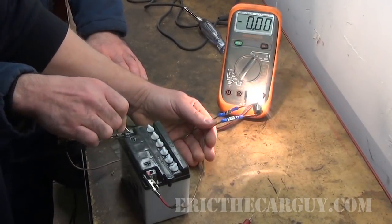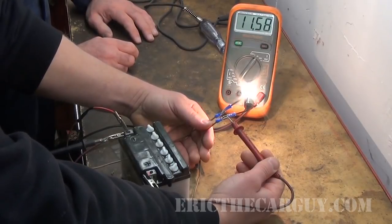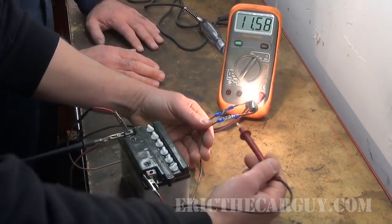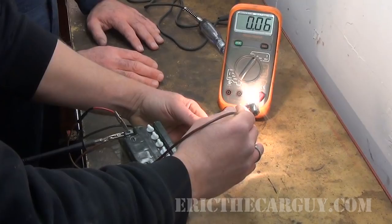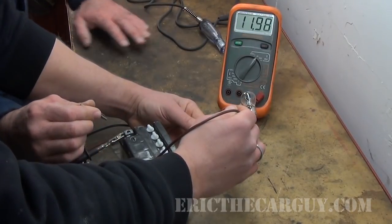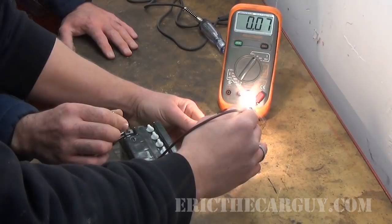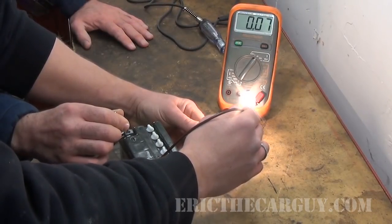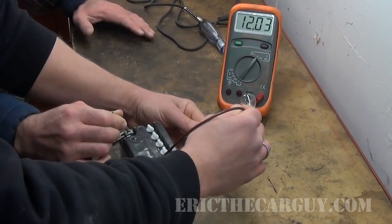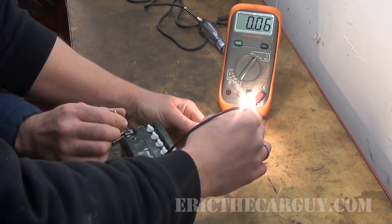Let's hook this up and see what our readings are. Our feed should be the same — we got a little bit of a drop there, because this bulb draws about two amps of current, so we're going to see a little bit of a voltage drop; we'll cover that in another video. So our 12-volt feed is the same and our ground is very, very near zero. So with the switch off or open, battery voltage. With the switch connected, we've got pretty close to zero. We're simply providing a ground — that would be ground side switching.